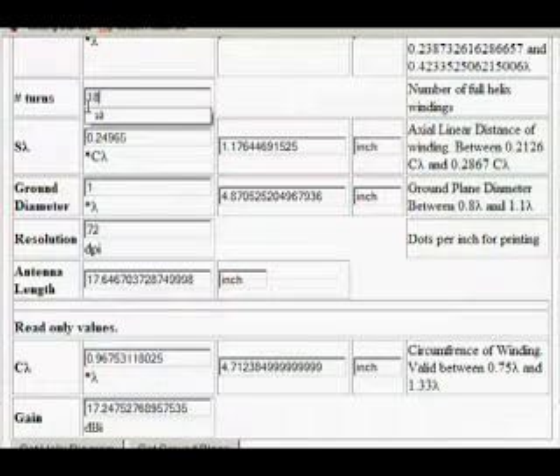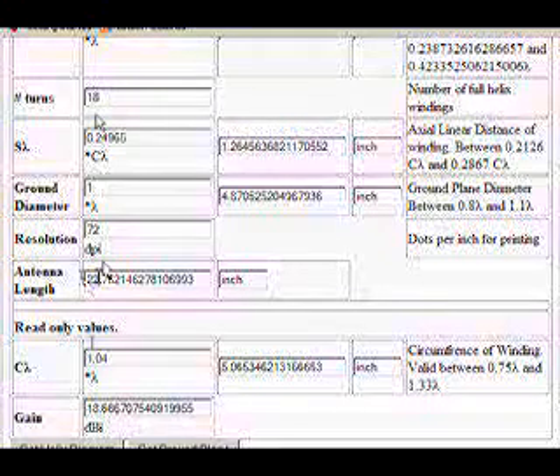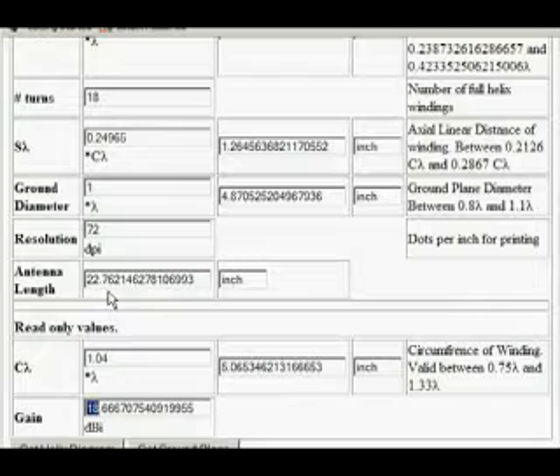The antenna length is almost at two feet long, and we've only gained maybe one decibel of gain. To tell you the truth, that added gain is not worth the added size, in my opinion.